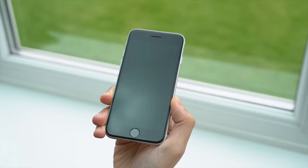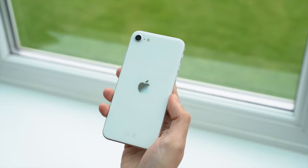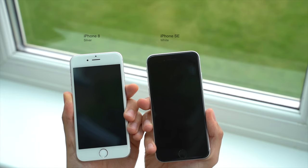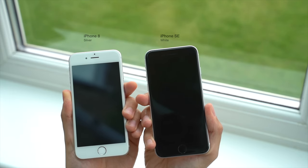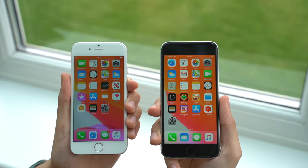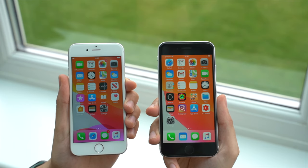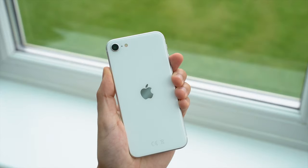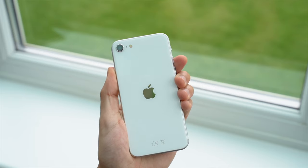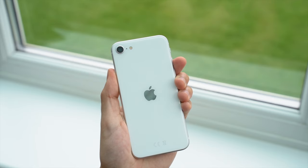Starting off with the design, the SE borrows the design of the iPhone 8 — a design that even back then Apple had maintained for three generations. You won't mistake the white version for any of the older models though, since Apple have changed all three SE colours to have black front glass to blend seamlessly with the display. For some people this is exactly what you've been asking for, whilst others may miss the personality that the white bezels provided. You can also identify the new SE from the back of the phone, which, like the iPhone 8, is still made of glass, but following the trend set last year, the position of the Apple logo has been centred and the iPhone text has been removed.